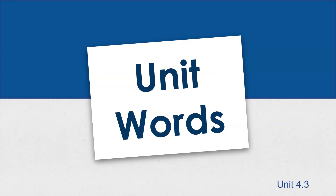Hello, boys and girls. We're going to work on our unit words from unit four today. These words will all have a glued sound. Remember, a glued sound gets one tap, even though it's made up of two or three letters.